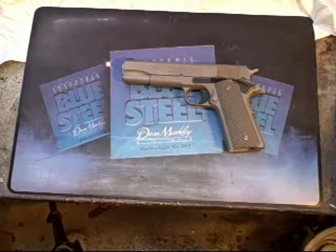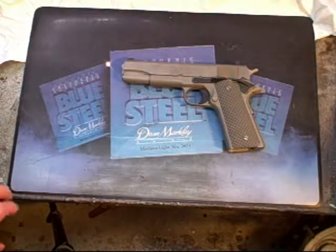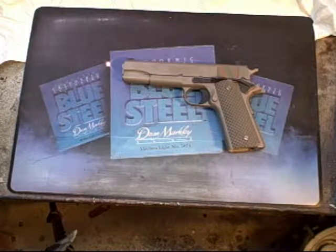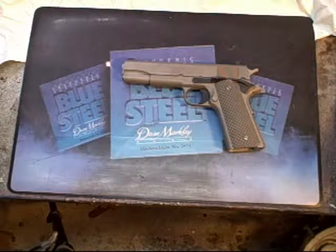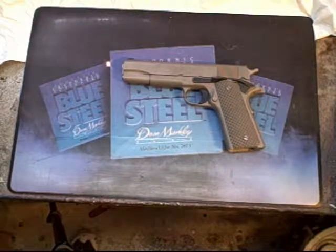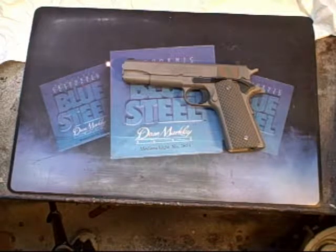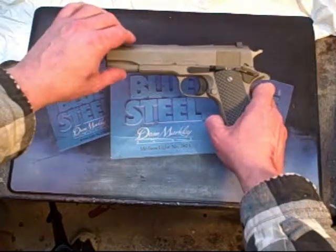I just finished watching a video from the Yankee Marshall where he was talking about his new VZ grips for his CZ 75, and that got me thinking — I actually have some VZ grips myself. I bought my first set many years ago. At the time, VZ grips were not available in stores; you had to buy them directly from Simonich Knives. I got them for my Colt 1911.